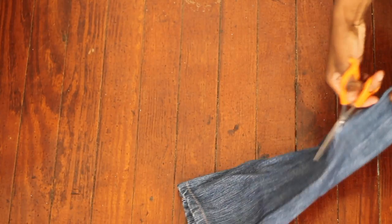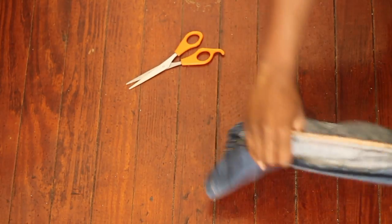Here I'm just laying down the pant leg and cutting the seam, just to have it a little bigger so I have a bigger piece of fabric to work with.